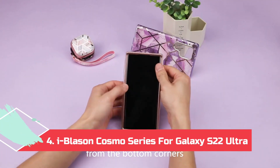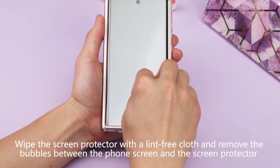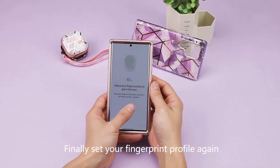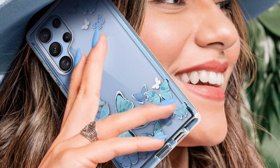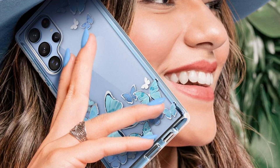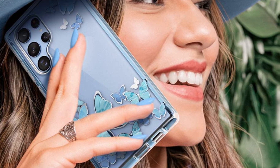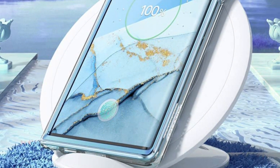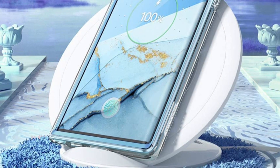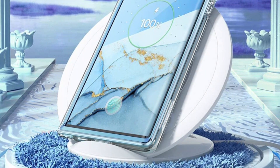At Number 4: Eyeblason Cosmo Series for Galaxy S22 Ultra. Rated to withstand multiple 10-foot drops and featuring a grippy, scratch-resistant flexible outer shell, the Eyeblason Cosmo Series is both heavy-duty and daringly designed. The two-layer construction offers robust protection while the clear outer shell allows a wide variety of patterns to be painted across it, also showing off the rigid inner frame. Eyeblason offers eight different colorways, with the two standouts being green butterfly and blue butterfly. These patterns accent the sky blue and green colorways but also play well with phantom white, phantom black, and graphite.